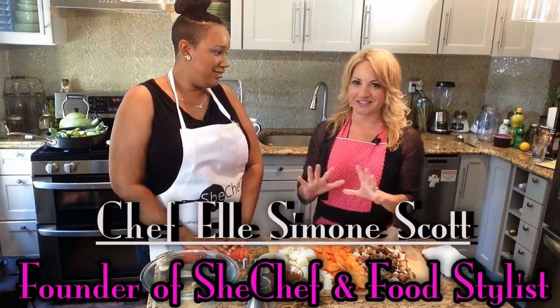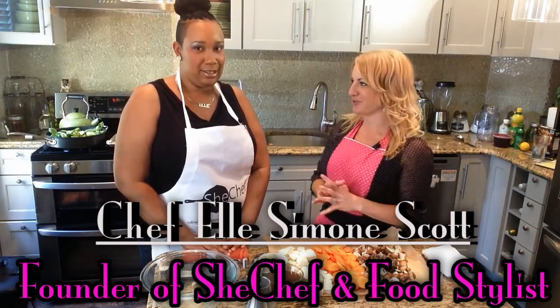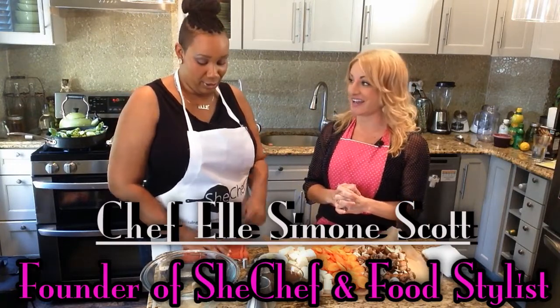Simone Scott of SheChef.org. Are you ready to take the goddess approved chef challenge? Born ready. That's confidence right there. Let's do it.